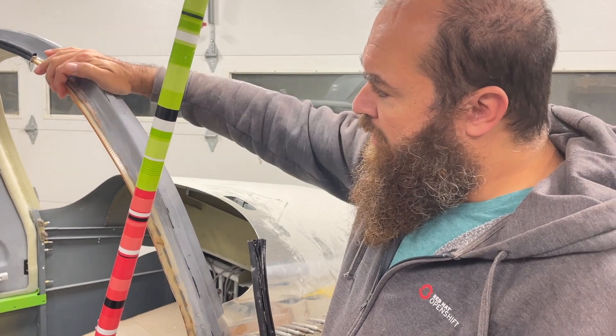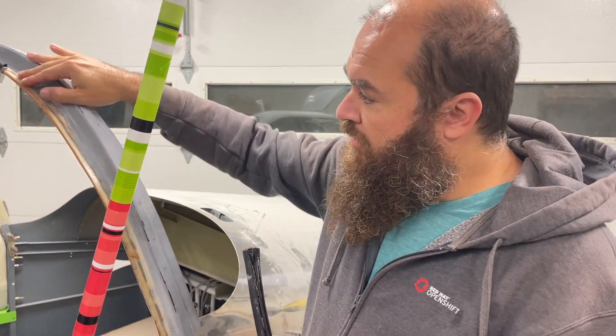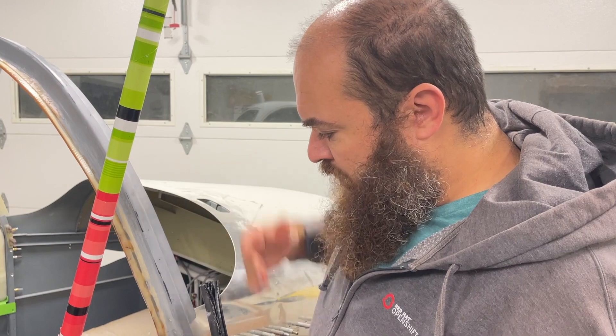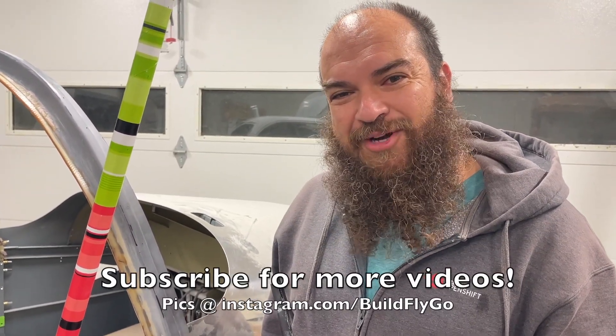Plop it on, let it sit overnight, and then peel it off. There's a little bit of cleanup to do — there's some epoxy residue to clean off — but with any luck this is the right thickness now and should look good. Thanks for watching.